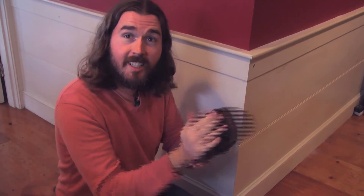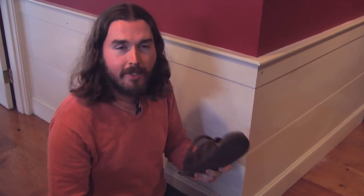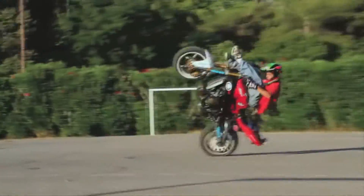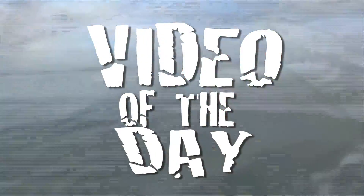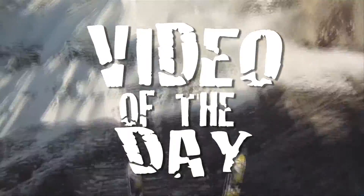Looks alright. Let's see what happens. I'm a very lonely man. You just watched the video of the day! Good yeah! All right, thank you.